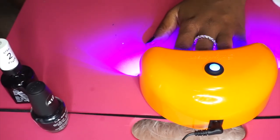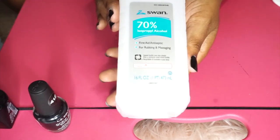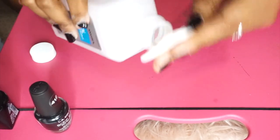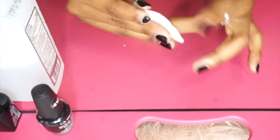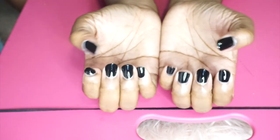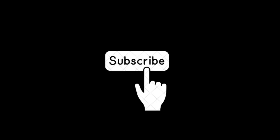Putting my hands under that Sally Hansen UV or LED gel light - I don't know which one but it cures it. Putting my thumbs in to make sure they get cured too. Then applying the alcohol for the top coat to remove that first tacky layer - you don't want to rub too hard, just enough. We are done with the manicure! Black toes, black nails - black lives matter, we love it. Thank you guys so much for watching, see you soon!